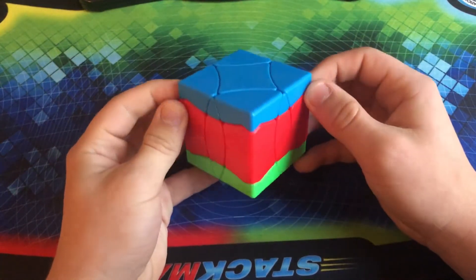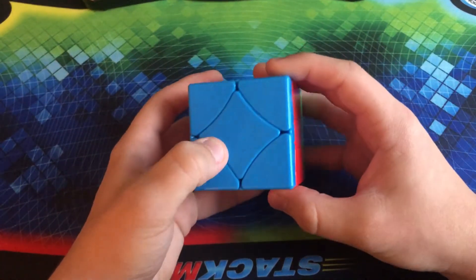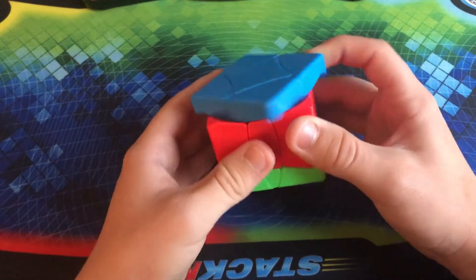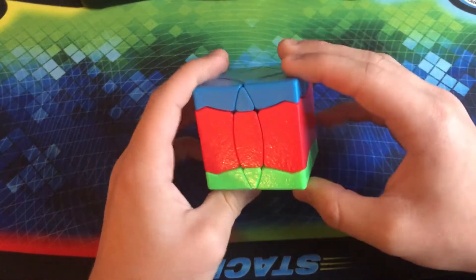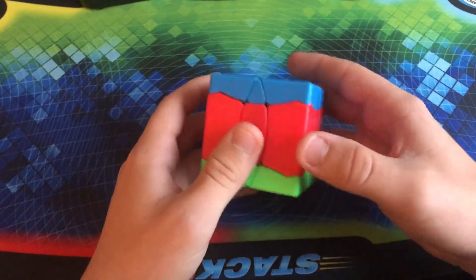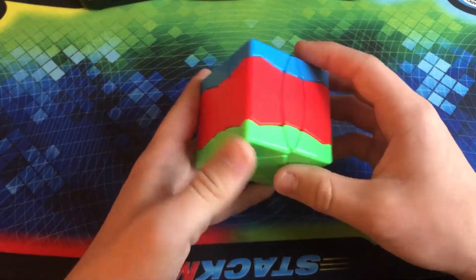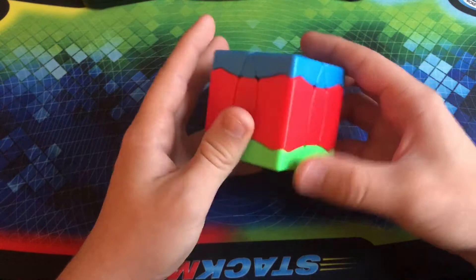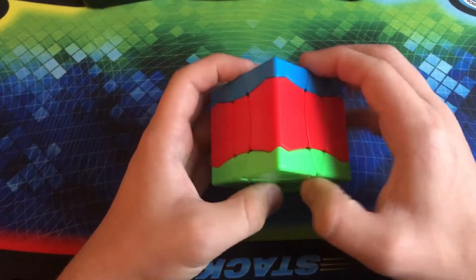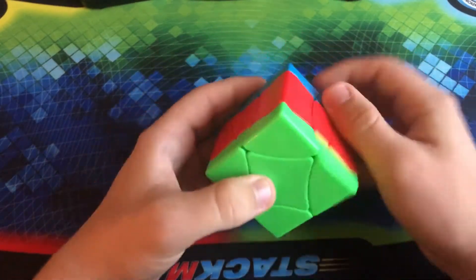This is the Shengshou Phoenix Cube. I know my name is Phoenix, but this puzzle probably was not made for me. It's basically the exact same thing as the Fisher Cube, except it has a little bit curvier cuts — the corners are a little bit different, the middle layer is definitely pretty thick, and the corner stalks are very skinny. It only has three colors: blue, red, and green. It does make it relatively easy to solve. Definitely another good one for beginners, though it's not quite as classic as a normal Fisher Cube.